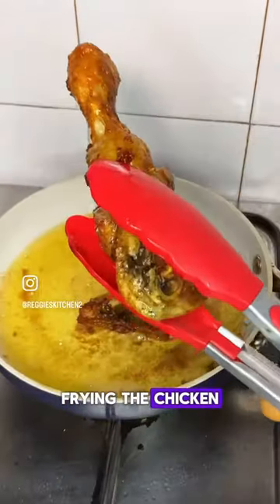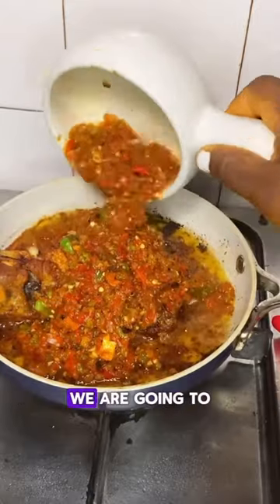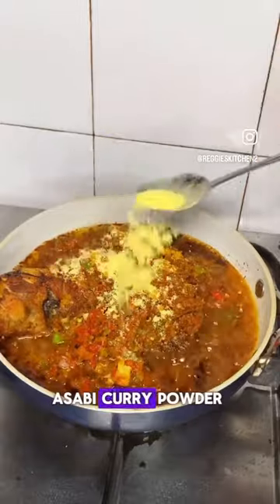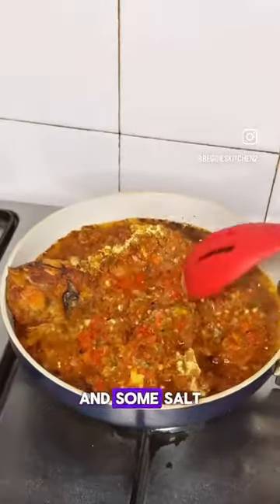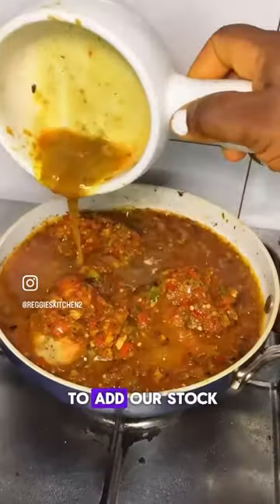After frying the chicken, we are going to add our roughly blended roasted pepper, then add Ashabi's chicken seasoning, Ashabi's curry powder, some seasoning powder, and some salt. We are going to stir everything together properly.